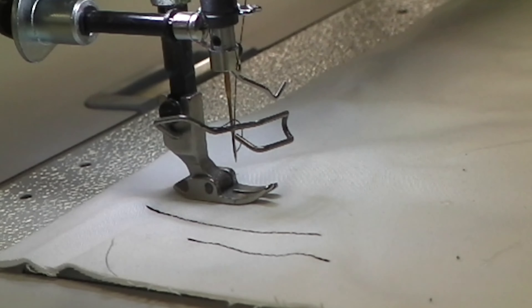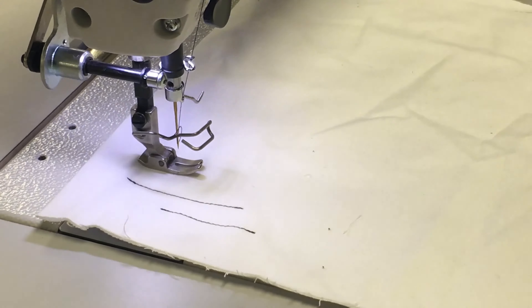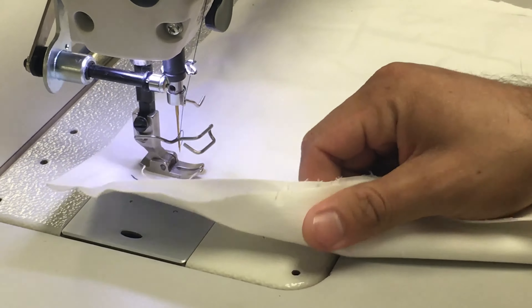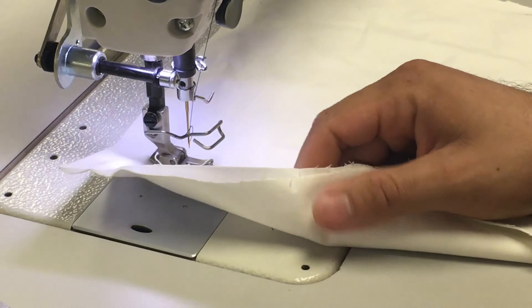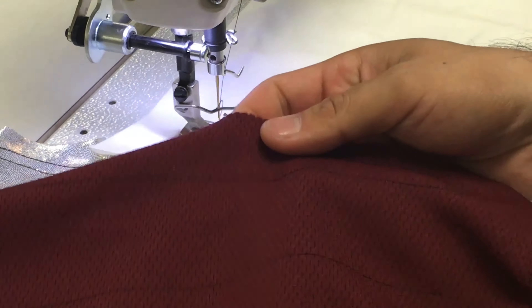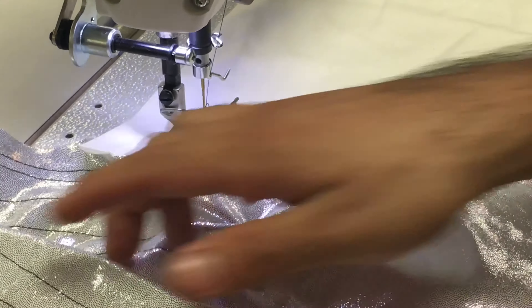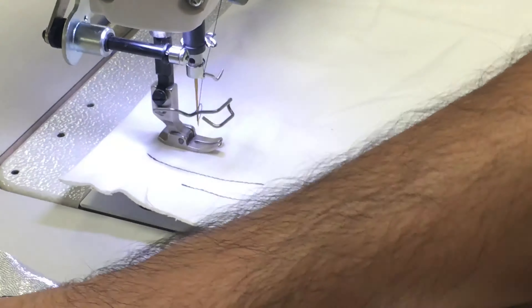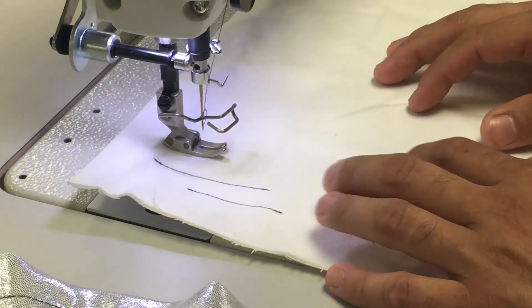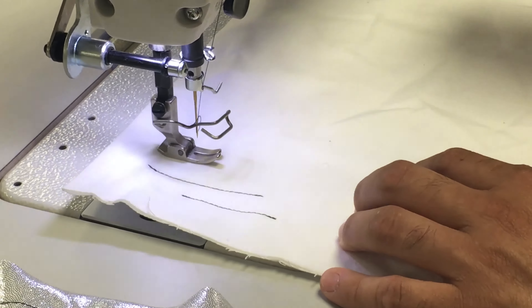The electronic feeding mechanism is going to allow us to sew and make that quick transition from a heavier material to a stretchy material, to a jersey material, to a lightweight material. It makes transitioning from one job or one garment to another very, very fast. It's a very simple one-button push.